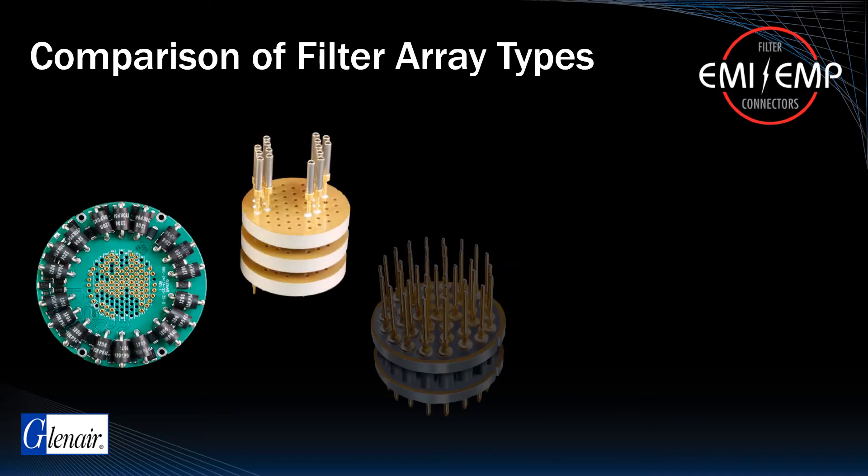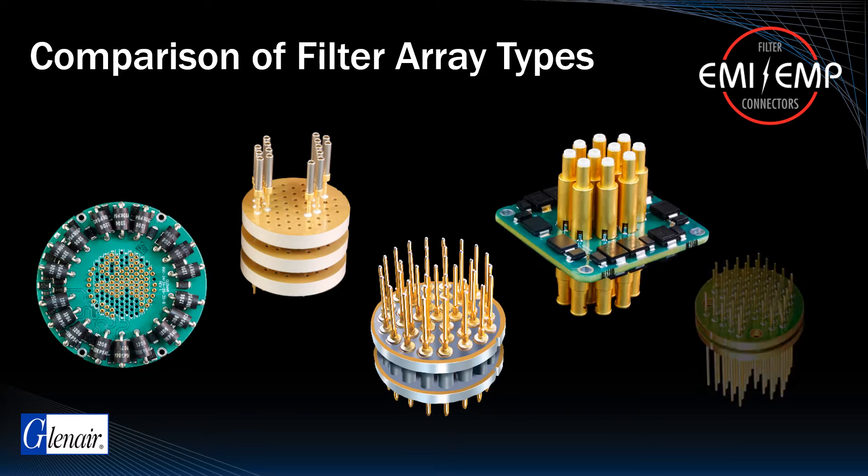Filter arrays may be fabricated with different configurations of capacitors to meet specific anticipated frequencies of interference, and to conform with the operating frequencies of the electronic equipment the filters are designed to protect. Selection of filter array type is also dependent on whether lines are transmitting power or data.